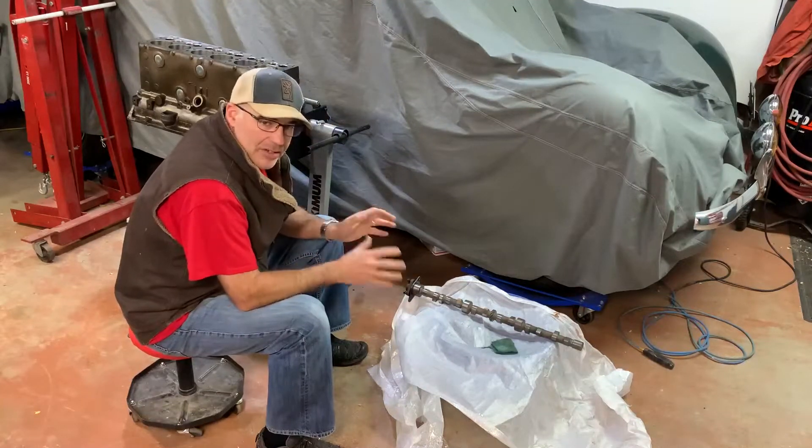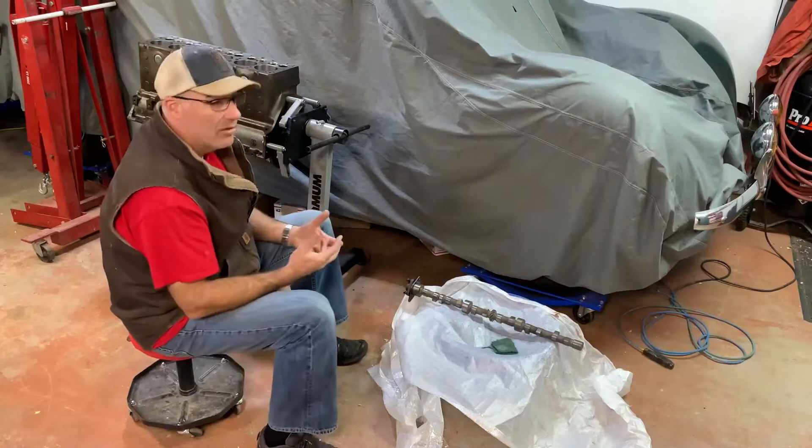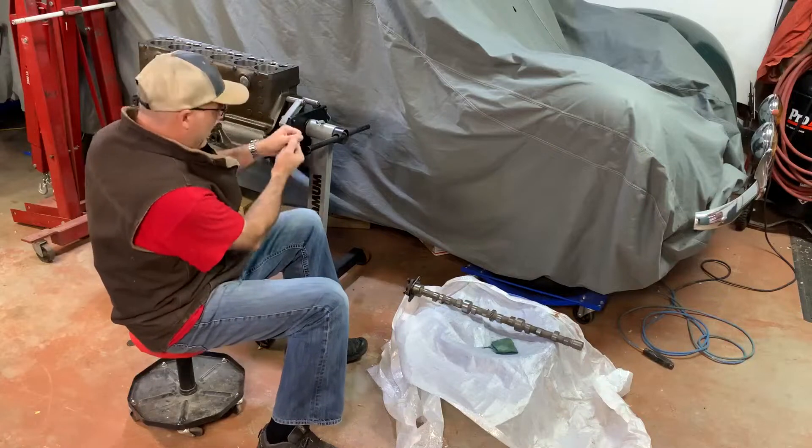You want to keep any kind of dirt or dust from getting on any of your engine parts. My garage door stays closed. I seal the engine up in a garbage bag when I'm done for the day and tie it off.